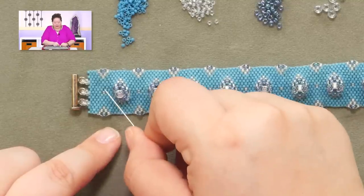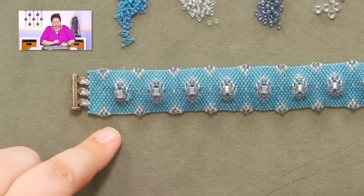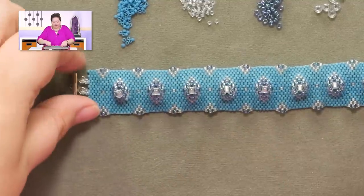So let's show you how we're going to get started and how to do that funky turn. And then I'm going to show you how we're going to do the pattern. So let me move this out of the way.